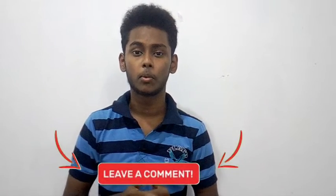Please comment in the comments box. If you like this video, please like this video. If you enjoyed this video, please like and subscribe.